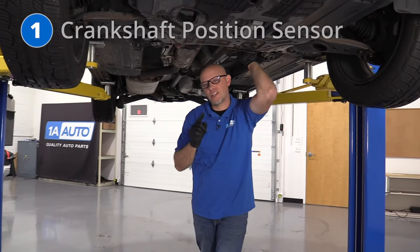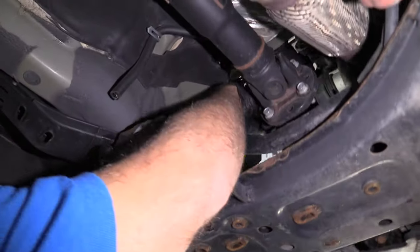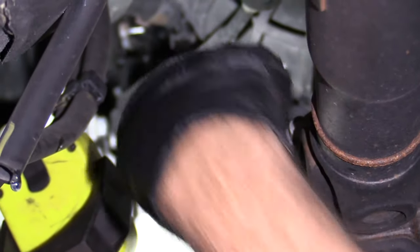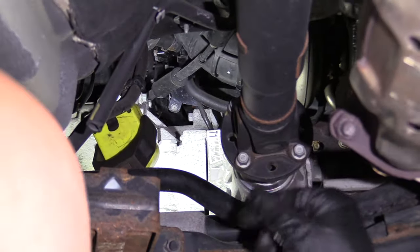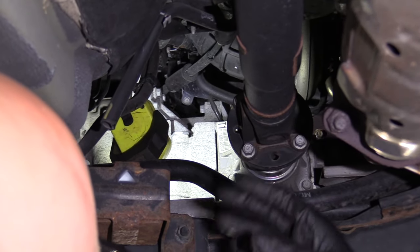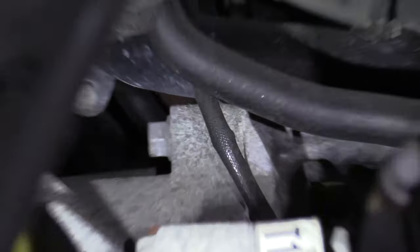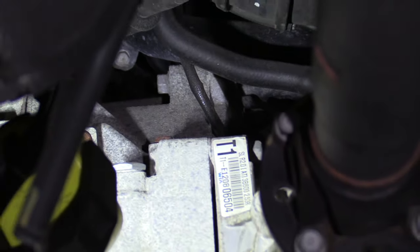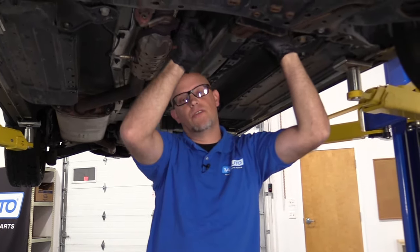Number one: the crankshaft position sensor. It's located way back here — you can see the wire right there coming down, right behind my hand. That's what's going to read the crankshaft position, or where the engine is positioned, so the computer knows when to add fuel and spark. The symptoms you're going to notice when that's bad is your vehicle's going to stall randomly, or the vehicle won't start at all — it may crank, but it just will not start. Most of the time the fix is just to replace the sensor.